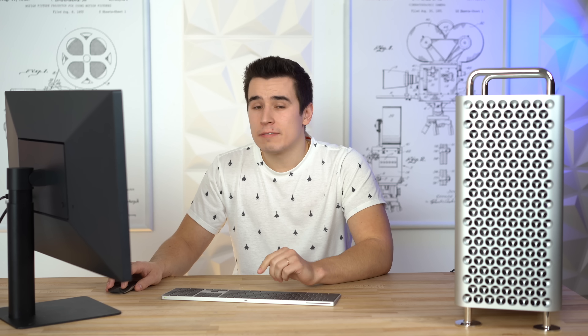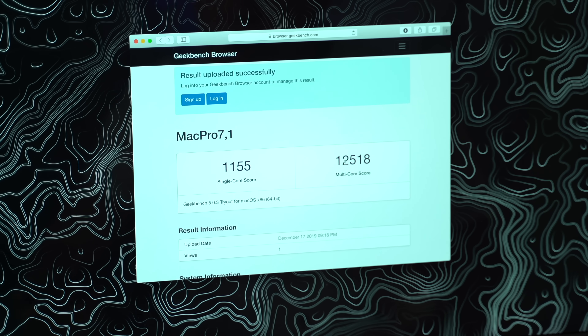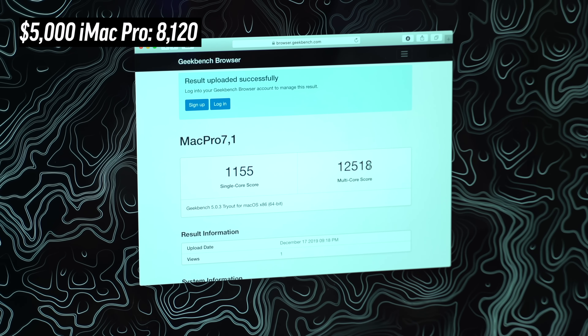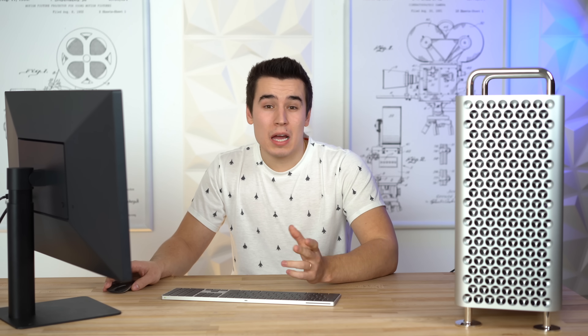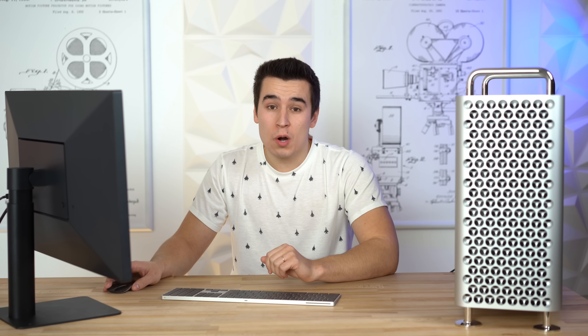Now getting into benchmarks, we're gonna start off with Geekbench 5's CPU test. Right here we have a multi-core score of 12,518, which is around 55% faster than our iMac Pro. As you guys know, we can already get really high core counts on the iMac Pro — up to 18 cores — but what we can't get is really high graphics performance.